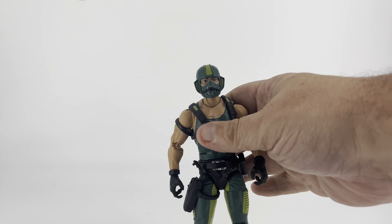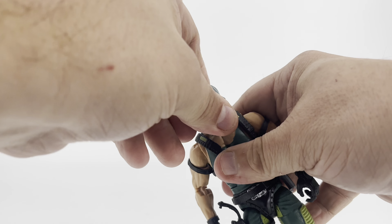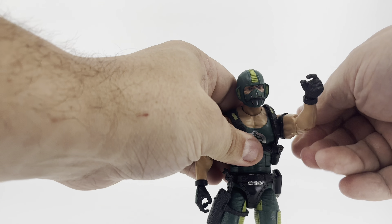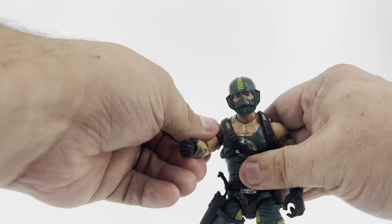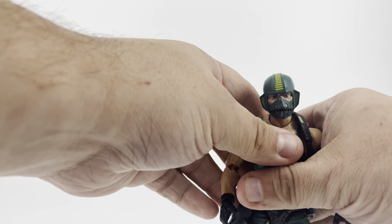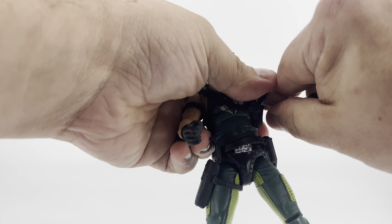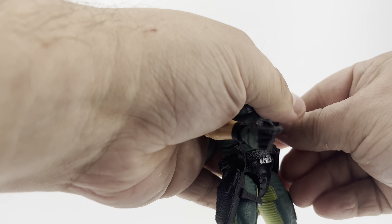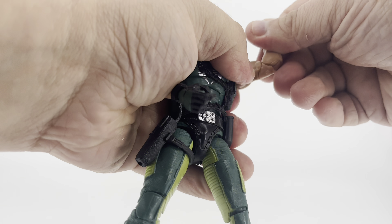Let's look at Copperhead's articulation. His head is on a ball joint and there's an extra neck joint there as well. The arms rotate 360 degrees and are hinged to move up and down. There are bicep swivels on both arms and double-jointed elbows.